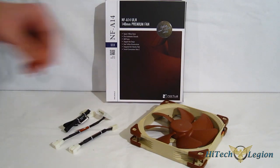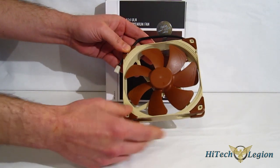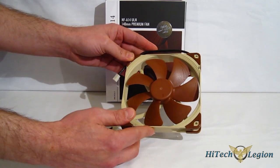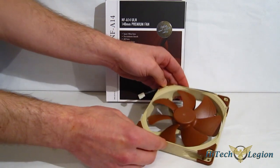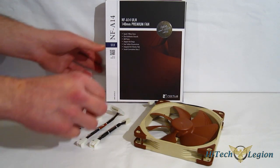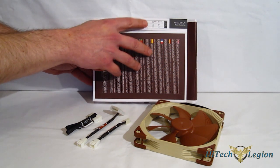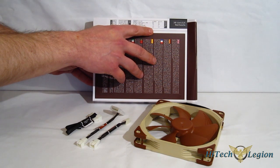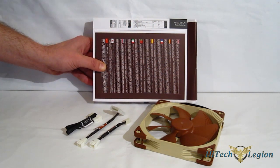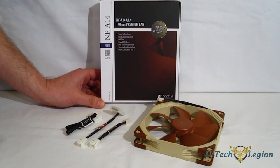The NFA 14 ULN shares the exact same aesthetics as the FLX — square cage for case, radiator, or CPU cooler. However, it's not a good choice for radiator or CPU use, as ULN stands for Ultra Low Noise. You're going to have very low airflow and very low noise, making it ideal for case applications where a lot of airflow is not necessary. Accessories include a low noise adapter, 3-to-4-pin low noise adapter, and an extension cable. Top speed is only 800 RPM, putting out 47 CFM at a very quiet 11.9 dB. With the ultra low noise adapter, it drops to 650 RPM, 39.1 CFM, at an astonishing 9.1 dB.